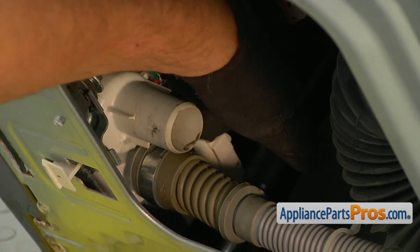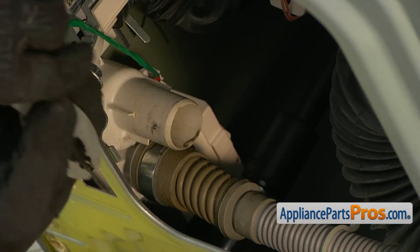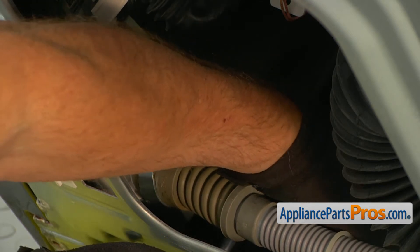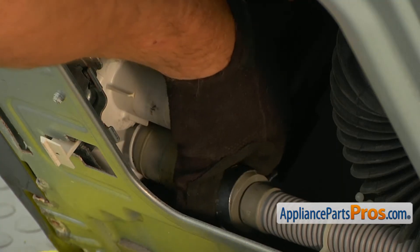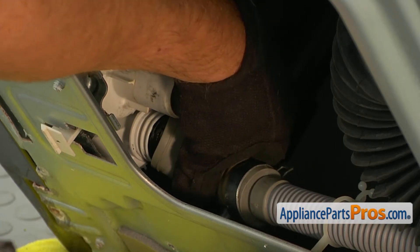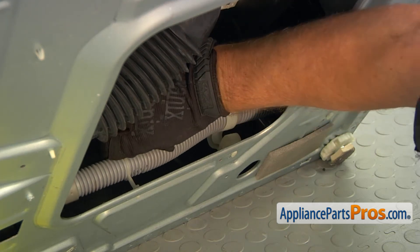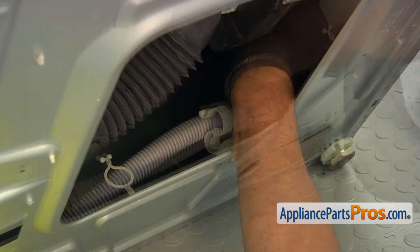Now I need to remove this clamp over here — I'm using expandable pliers so I can make them wider. I'm placing the pliers on the clamp, squeezing it, and moving it down the hose. Now we can pull the hose off the pump. Next, we need to undo a couple of clamps here from the bottom, and I'm going to move to the rear — and one more if we can reach.